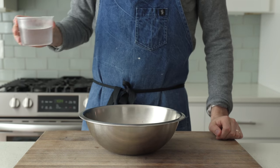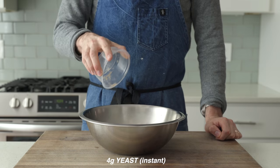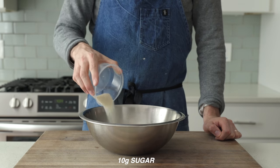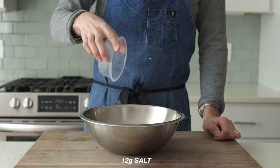In a medium stainless steel bowl, measure 360 grams of water at 86 degrees Fahrenheit or 30 degrees Celsius, four grams of instant yeast, 25 grams of olive oil, 10 grams of sugar, 450 grams of bread flour — mine's about 12 and a half percent protein — and finally 12 grams of salt.